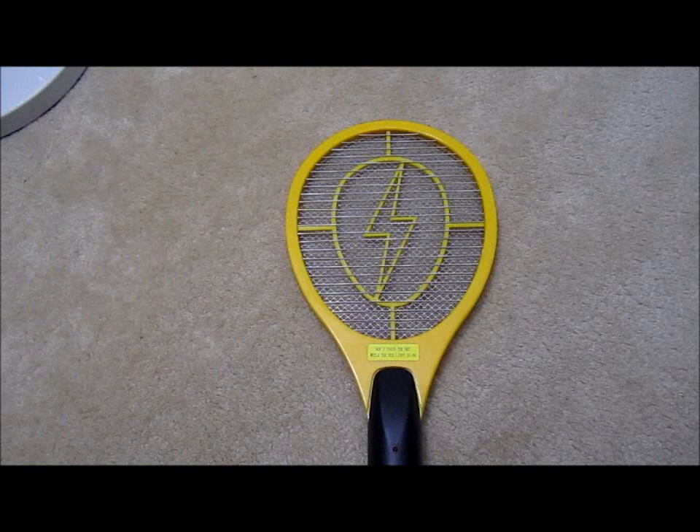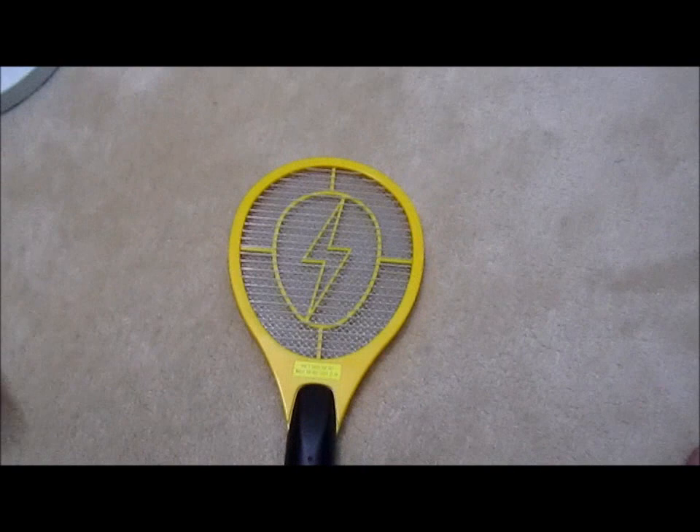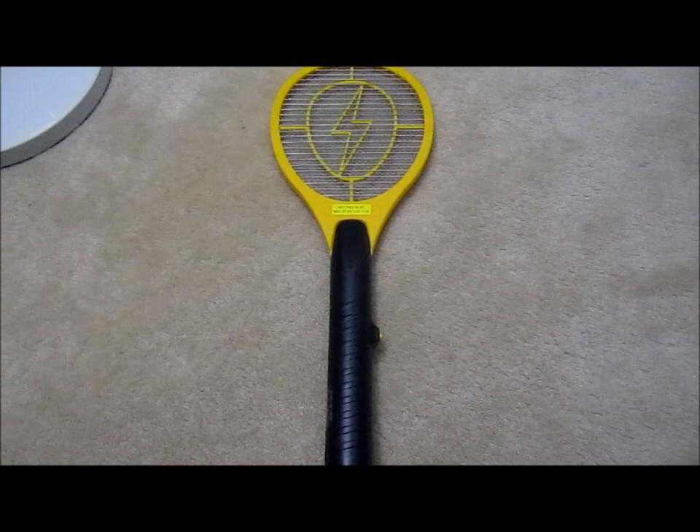So for this product, I do not recommend you buy it. It's like a mosquito or fly racket — save your four or five bucks for another day.